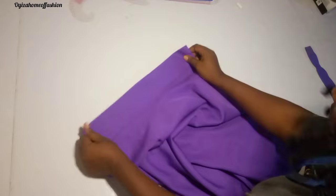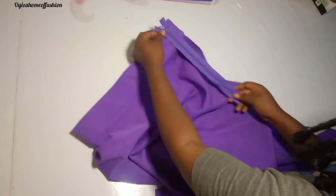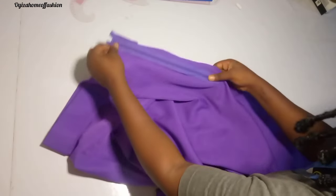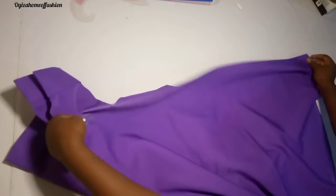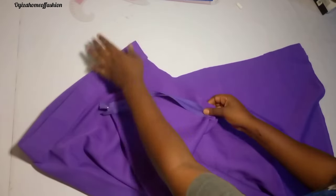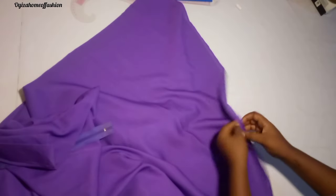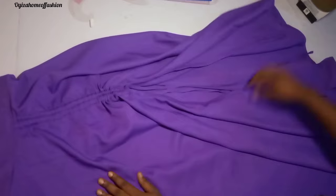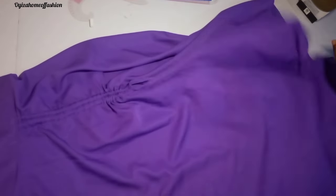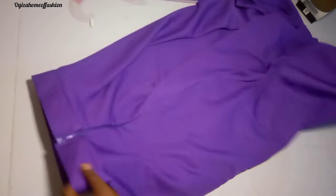This is the last step — fixing the zip. I go ahead and fix the zip, close the remaining space, then fold-stitch the hem line with a very tiny stitch. We have now come to the end of this tutorial. You can see how beautiful it came out — I've ironed it and it looks beautiful and perfect.